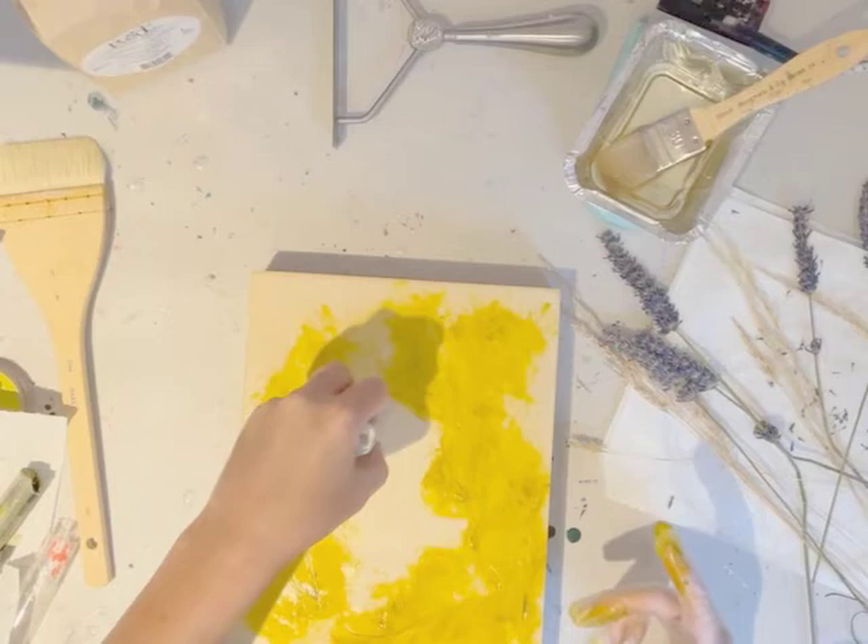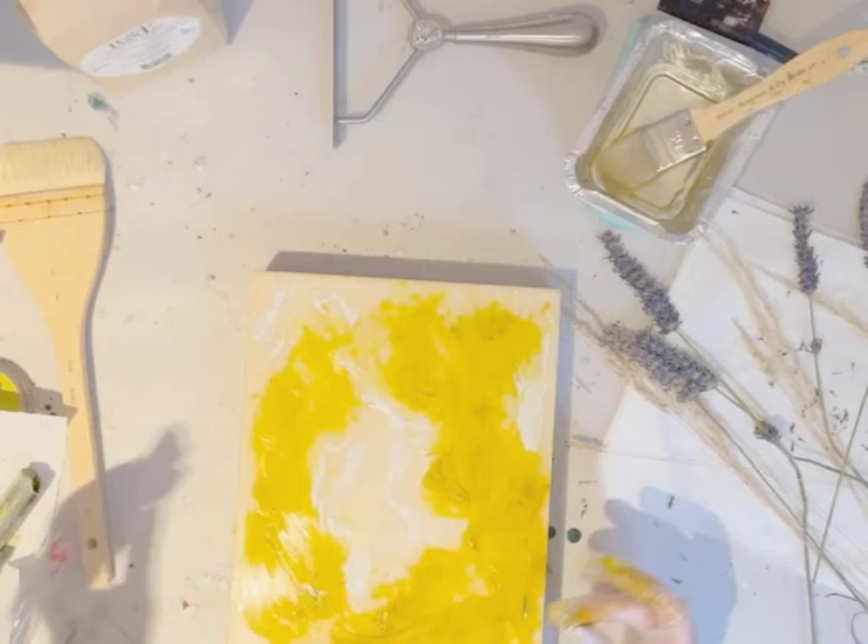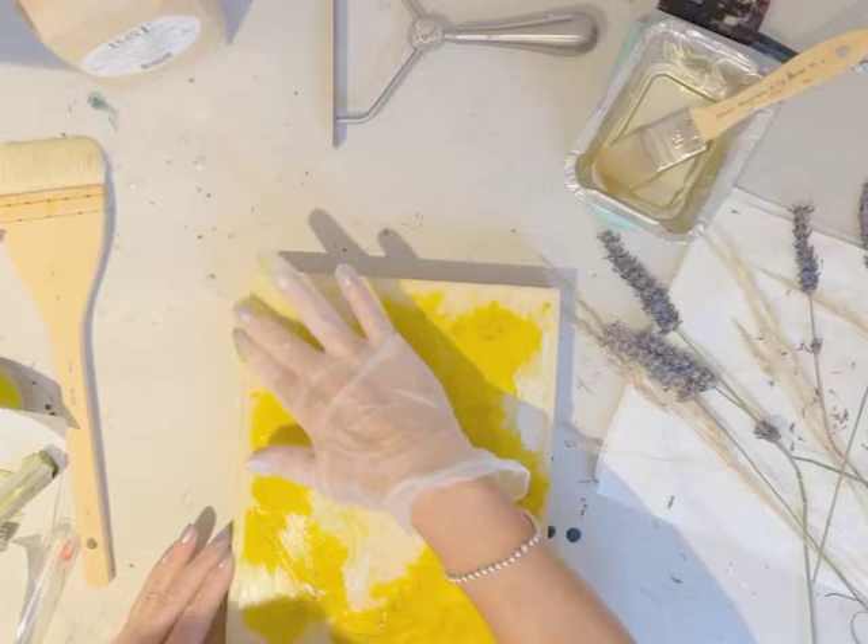I'm adding a bit of natural white here as well, just to blend the colour a little more and give it a bit more of a natural feel. Basically what I'm doing is getting a nice base layer of colour down, which we're going to fuse in a moment once we've added enough colour to get this bit of background colour.